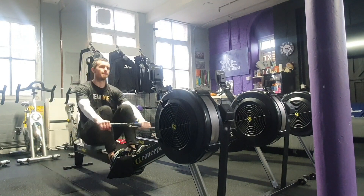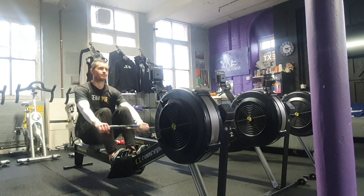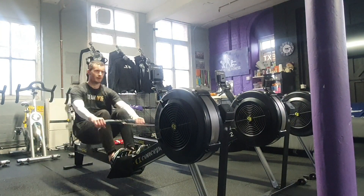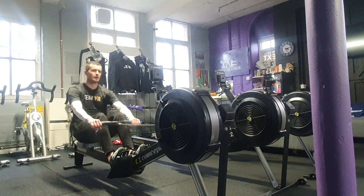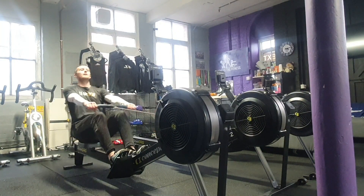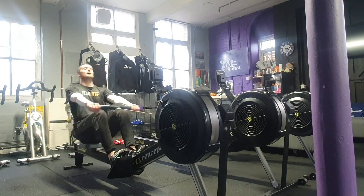The screen on the rower will be preset with a four-minute countdown and the participant can only take hold of the handles when the starter buzzer goes off. The damper setting on the rower will be set to 8 for women and 10 for men. At the end of the four minutes, each 50 meters completed will score the participant 1 point.